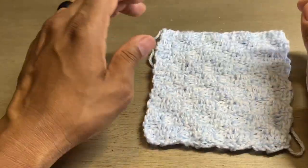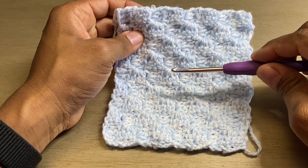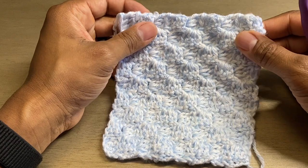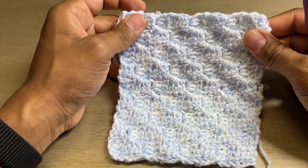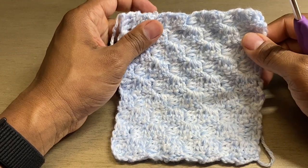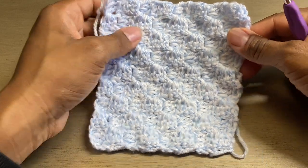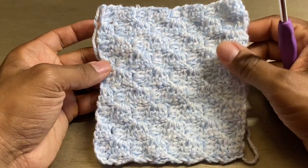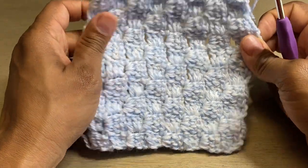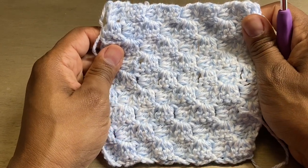Welcome back to Yarn is a Second Language. Today I'm going to show you how to do this corner-to-corner double crochet stitch. This is very easy to do — just a small sample of a bigger project I'm working on. If you can count to three and to six, you can do this. Really all you've got to do is three, six, double crochet. It's textured on both sides and overall just a really cool stitch. So without any further ado, let's jump to it.